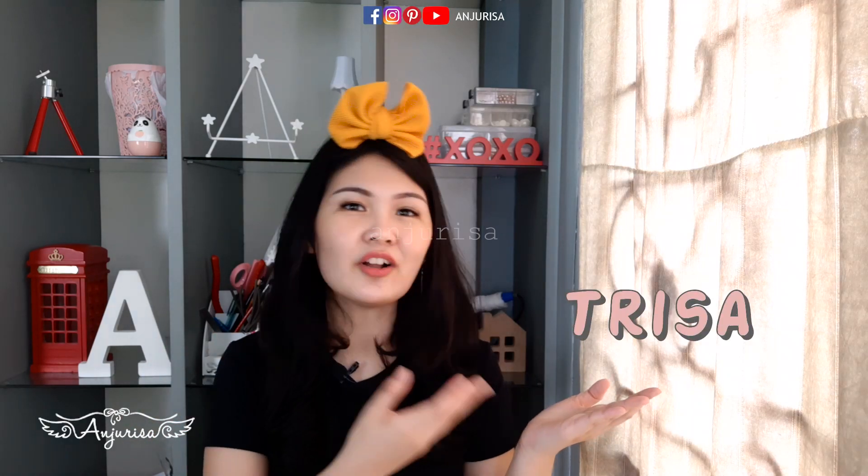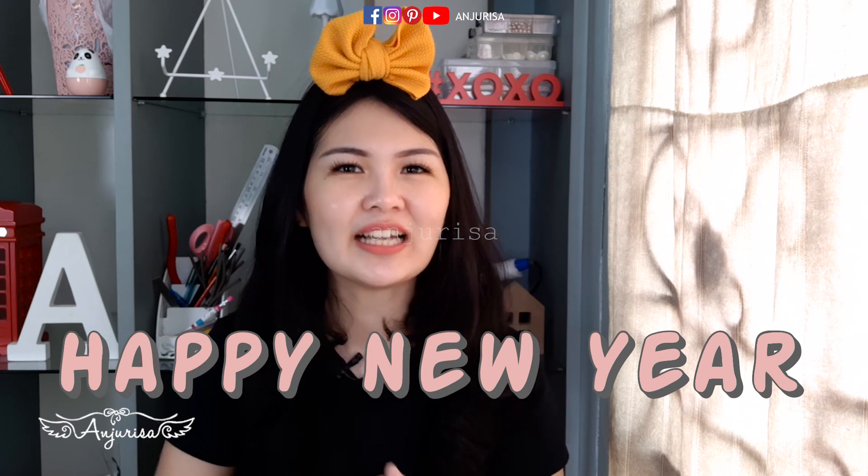Hello, my name is Trisha, you can call me Risa. Welcome back to Anjurisa channel! I wanna say Happy New Year! I hope you and your family are in good health, happiness, and prosperity in the coming year. Let's have a great start to a great year!